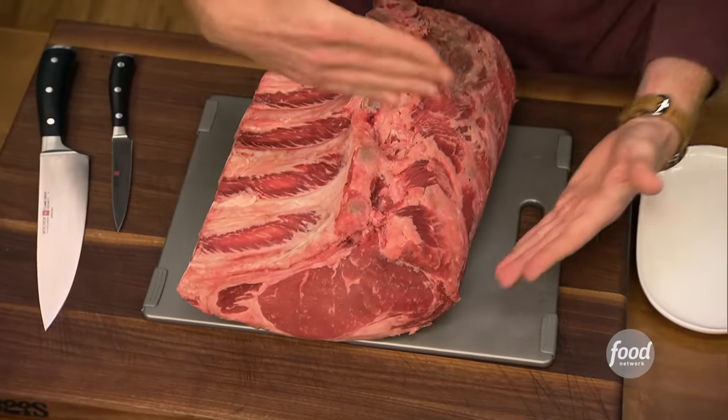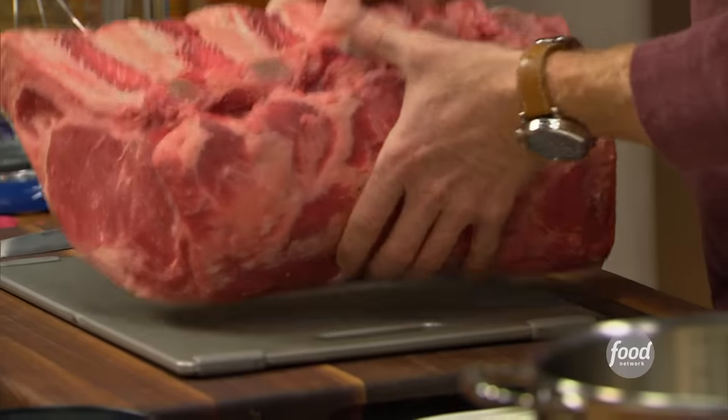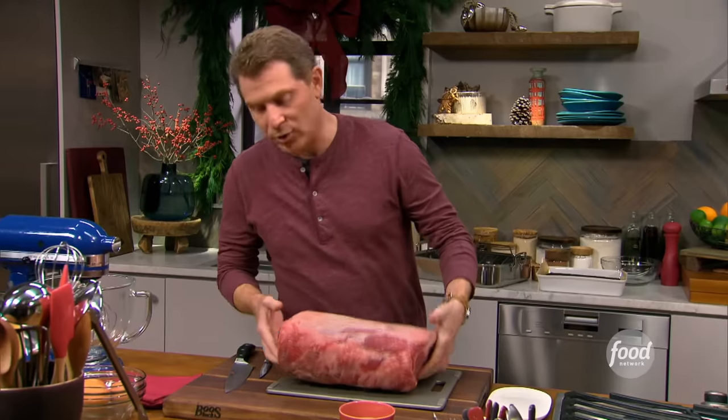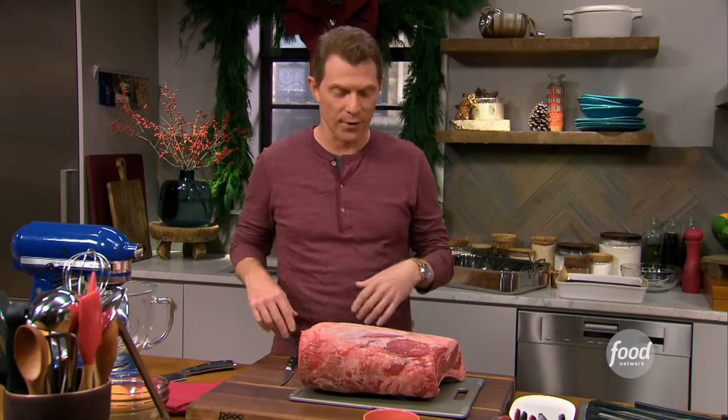I love making big roasts. It's classic. It's something that everybody identifies with. It's basically a bunch of rib all put together, where they actually are cut into steaks. This is one of the first things I ever made when I started cooking in a professional kitchen, and I'm going to do it exactly the way I did it 30 years ago.